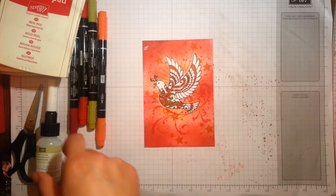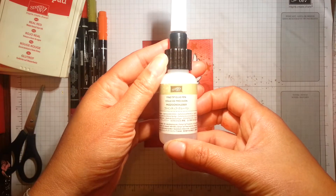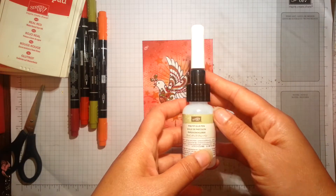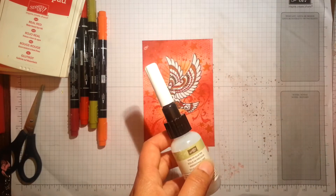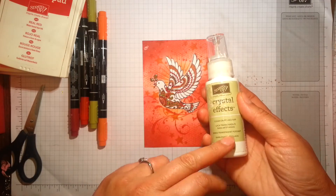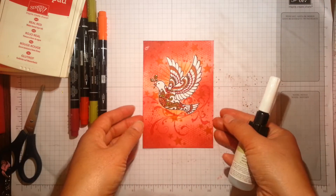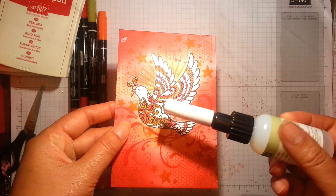When I finished doing that, I used the new glue from Stampin' Up — the fine tip glue pen. As far as I can tell, the glue in here is the same as crystal effects. I love crystal effects — it's great for using as a decorative element, like raindrops on flowers or as a masking element. I didn't cover the whole dove with this.